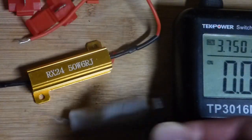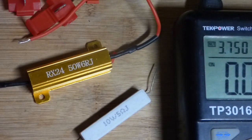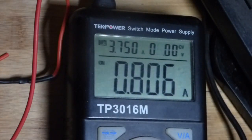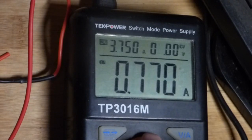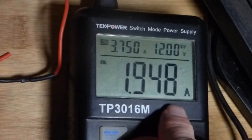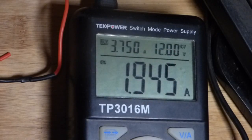Now I'll get that alligator clip back and clip the 50 watt resistor. Let this other one cool off — I'm not going to touch it for a long time, it is really hot. Let's try to get about 10 watts with this. It's 6 ohms right there. You can see about 0.8 amps. Let's go up to 12 volts — that will get us about 2 amps of current for 24 watts. So it's actually 24 watts because you can see 12 volts and 2 amps.